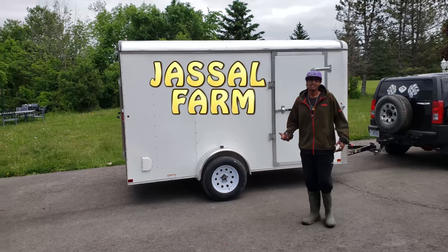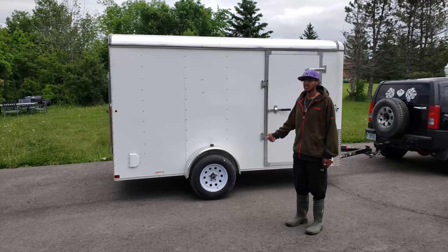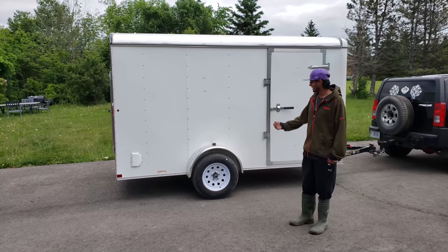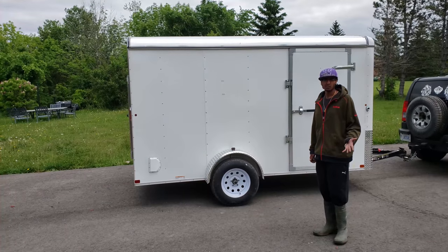What's good YouTube, Jussel Farm here. Today I've got a walkthrough of a brand new 2018 6x12 enclosed trailer by Carry-On. I picked this up at Lowe's on sale — if you guys saw the previous video, you know I picked it up for $3,800 plus tax.